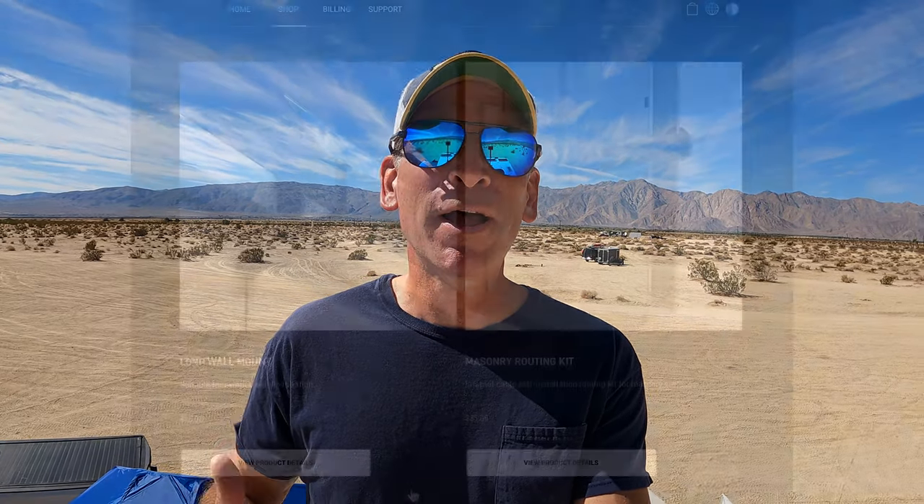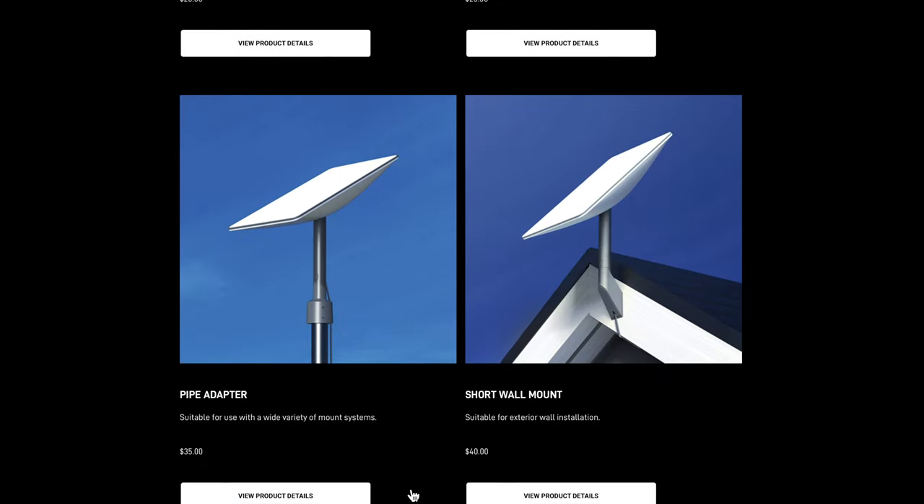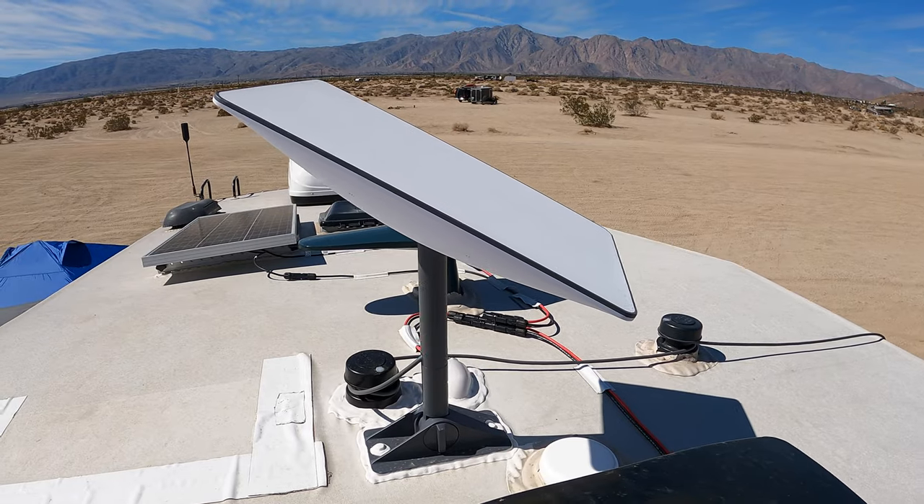Greetings from beautiful Borrego Springs, California. Check out those mountains back there — pretty amazing, right? We're here today to talk about mounting options for your Starlink satellite internet dish, and we're also going to show you the detailed installation that we did atop our RV with a Starlink mount. Let's get started.